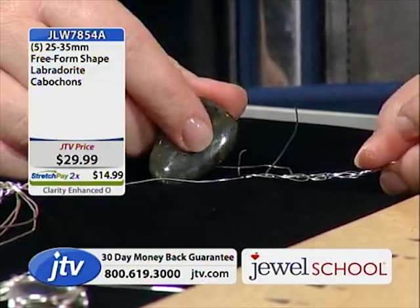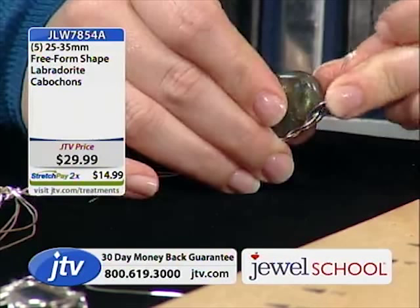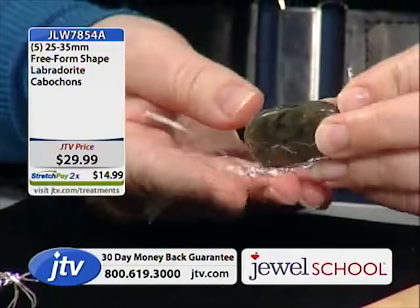So what you do is take the braid and wrap it around the stone. All the directions — everything she's going through — is in the book on page 100, and they're great directions.